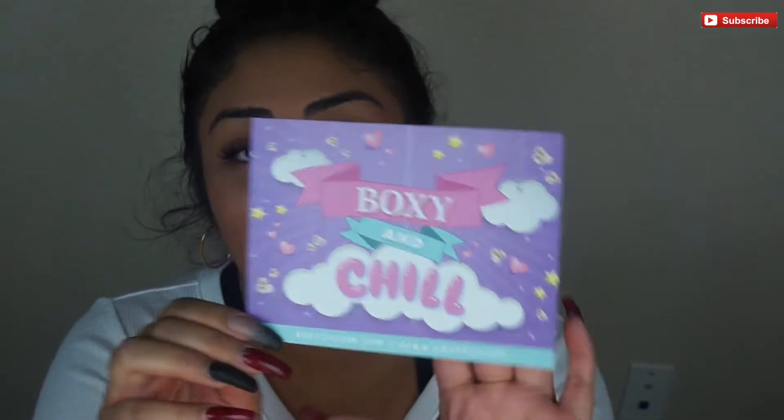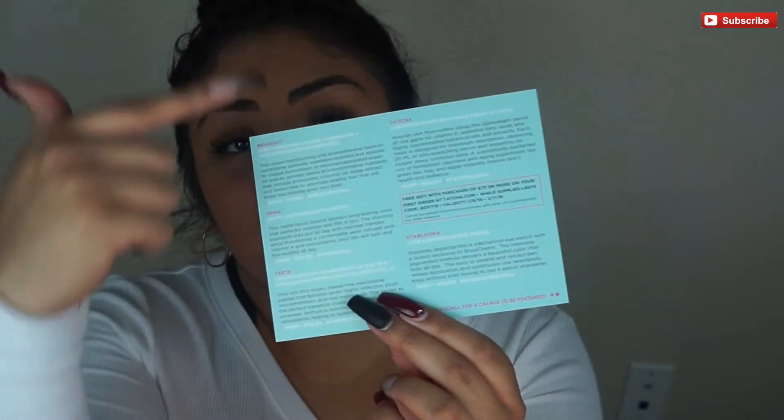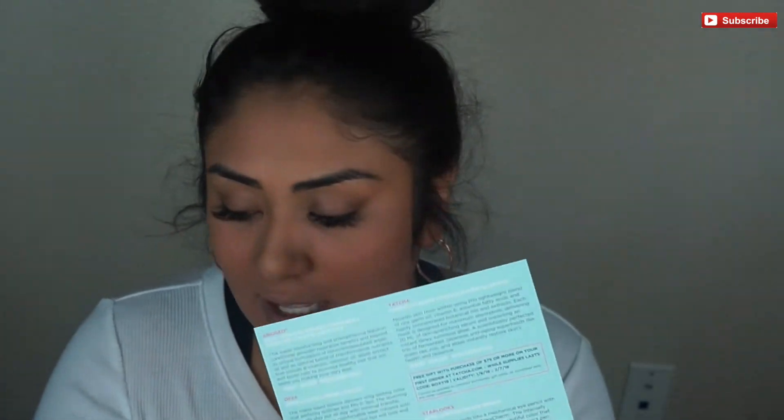Like always, we have our card and then all our products in the back with prices. I'll add those up for you and display them at the end of the video, but I'll also be telling you the prices as we go. So, first off, I do see something in this box — a brand I've seen before but haven't received yet.